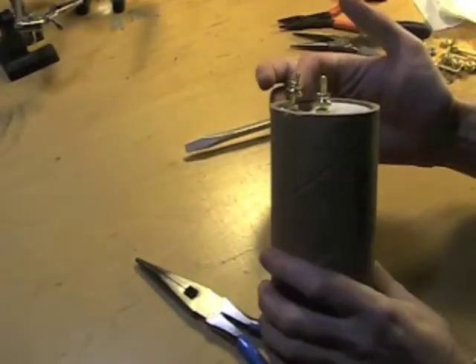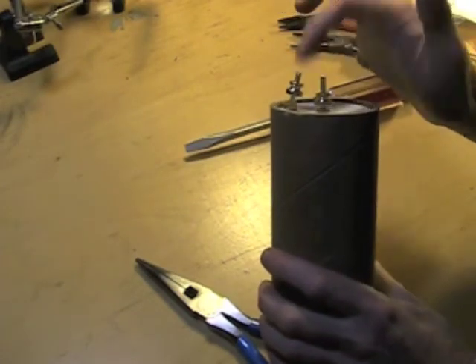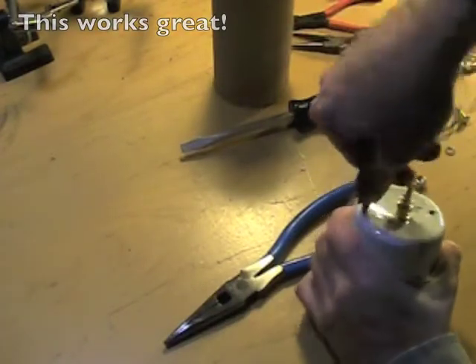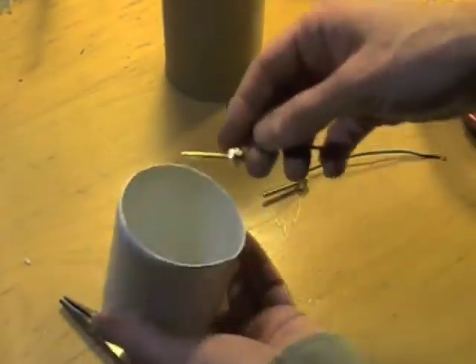Now one of my terminals is leaning towards the other — I guess I cut the hole on a sloping part of the plastic and I don't think it looks right. These drill bits work much better on this plastic by hand than on the drill.